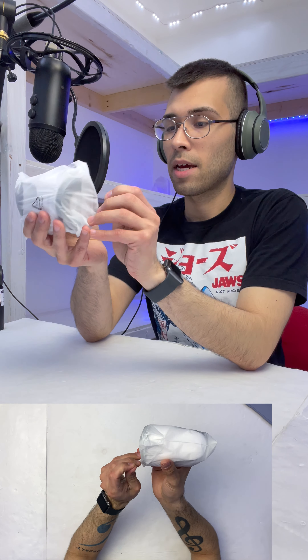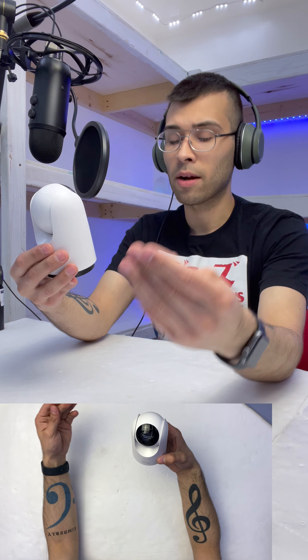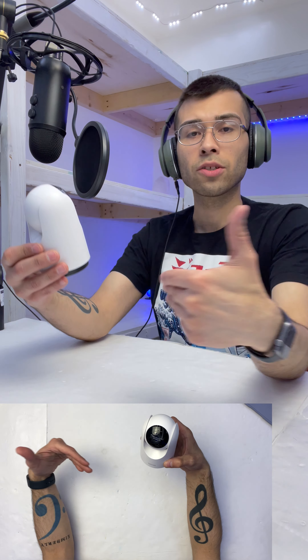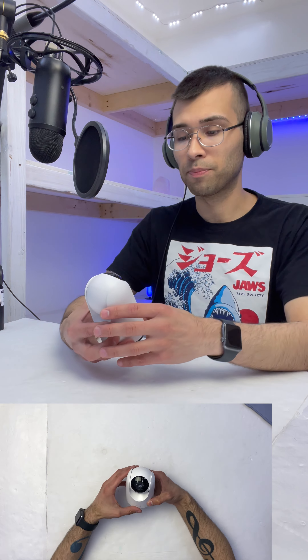And here is the camera itself. I'm comparing this to a Ring camera not only because Ring is the industry leader and the most popular camera today, but also because it's the camera I happen to have at home and use every day. It offers so much peace of mind — knowing your house is protected, packages will be delivered, and if somebody does steal them, at least you'll know what happened.